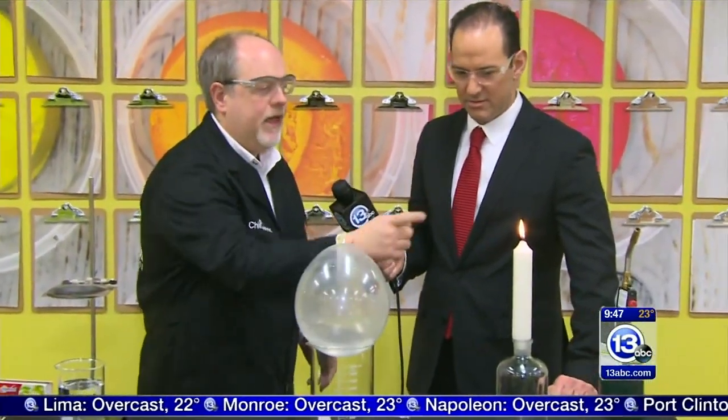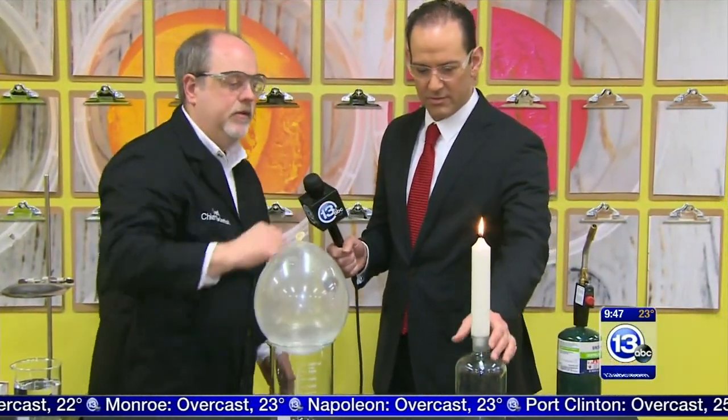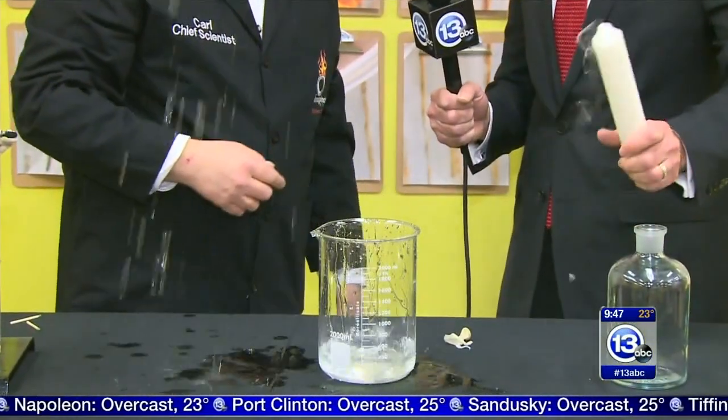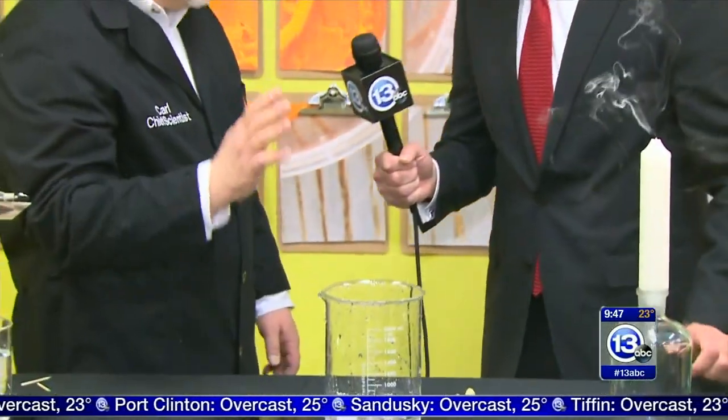If we take the candle and bring it to the side of the balloon where there's no water next to it — it pops right off. So no water next to it, it's going to pop. That's pretty cool with the balloon.